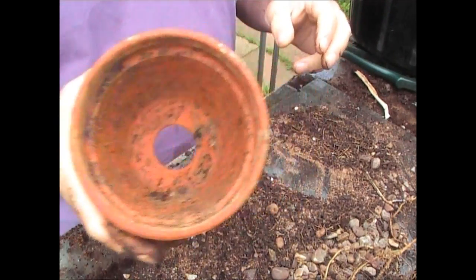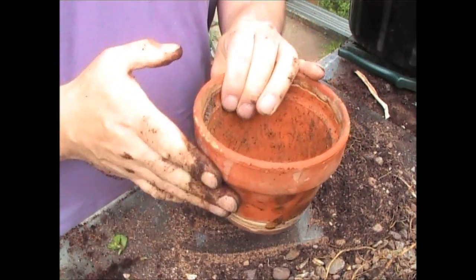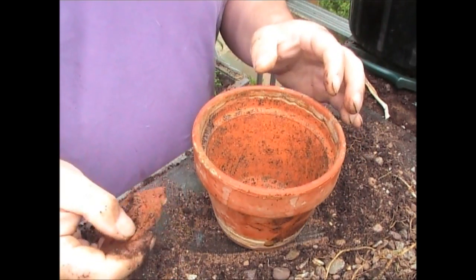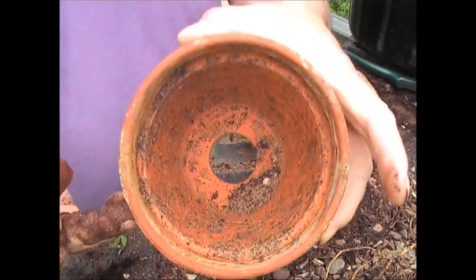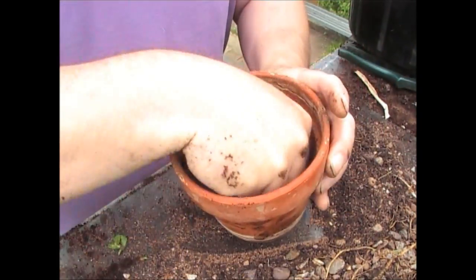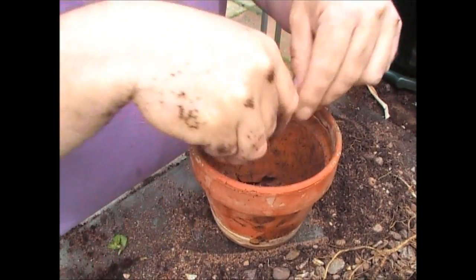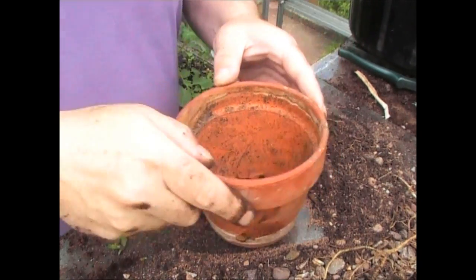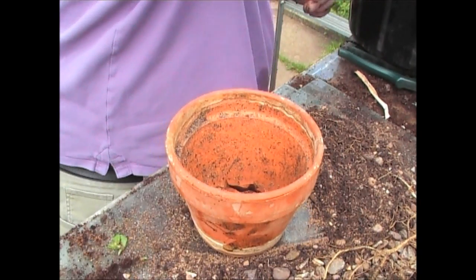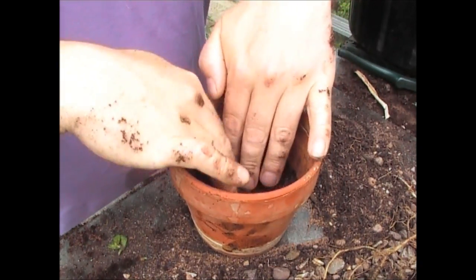If you're keeping it for yourself, I would most certainly recommend a pottery pot. These are some broken crocks — I'm just going to use them to cover the hole at the bottom because the hole's quite big. Always keep broken crocks because they're always useful to put at the bottom. Then I'm just going to put a handful of compost at the bottom there to hold those crocks in place.